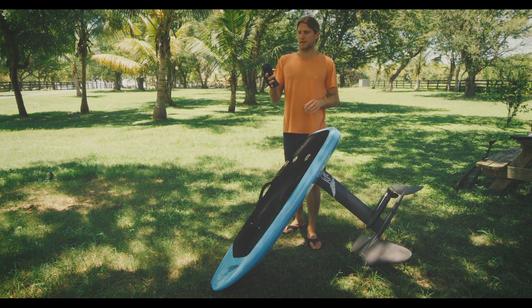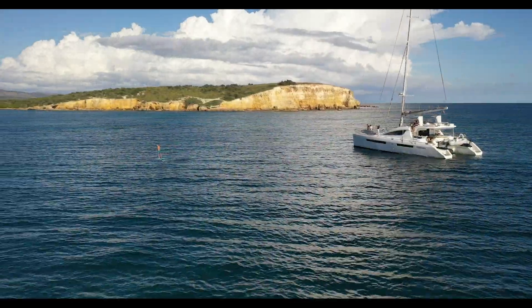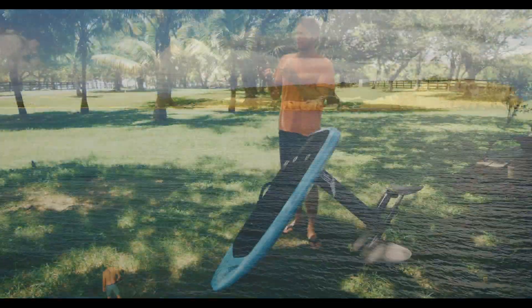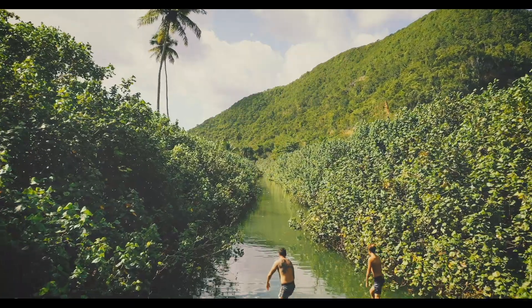That's what's really awesome about this throttle — you have full trigger range. Whether you're riding on the low end or the high end, you still have a lot of distance and resolution at your fingertip, and that's what makes this hand controller very unique.